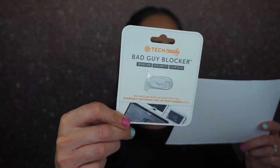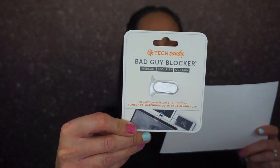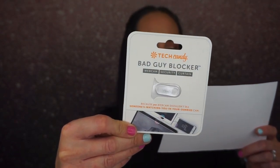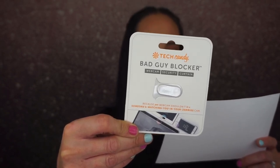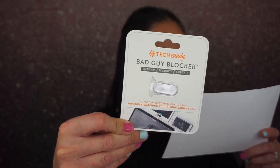Then we have this — the Bad Guy Blocker, a webcam security curtain. Because your webcam shouldn't be a 'someone's watching you in your jammies' cam. You can wear your jammies or nothing at all during an 8 a.m. Zoom meeting because it doesn't matter if you have this thing — affix it over your laptop's camera and slide it closed when you're letting it all hang out.